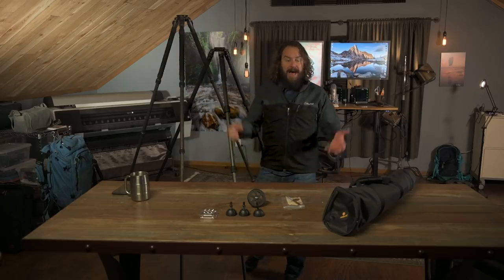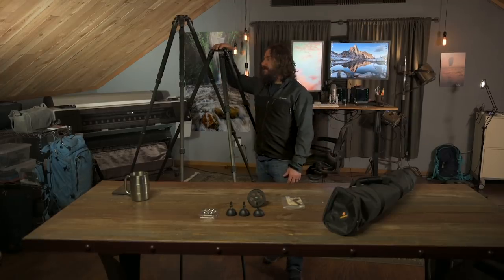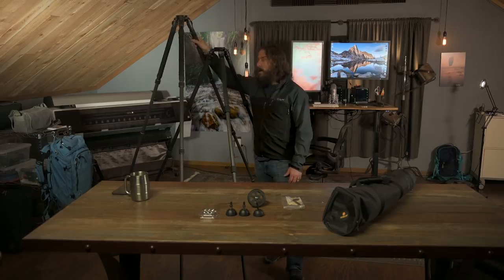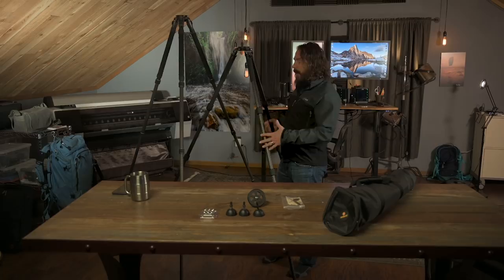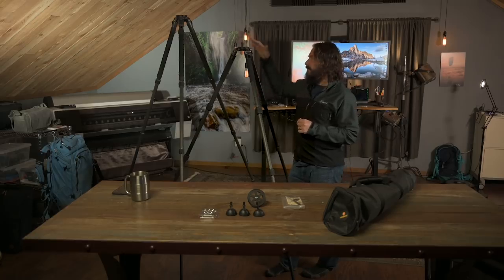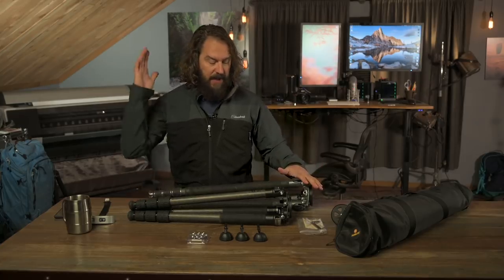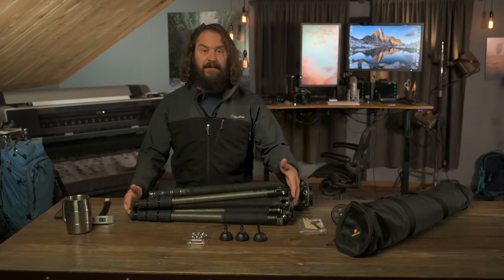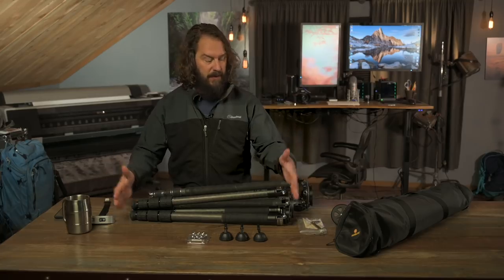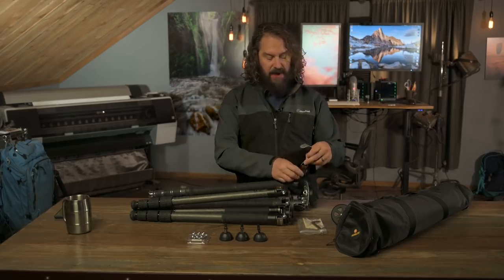Sometimes you want to get on a little ladder and shoot down at your subject — it opens a whole world of possibilities. The Robus 5570 isn't quite as tall as the Gitzo, but it's pretty adequately tall at 70 inches at full extension, just a wee bit shorter than I am. It's definitely a good versatile tall, center-columnless, adaptable systematic tripod. In terms of folded length, it's a few inches shorter than the Gitzo, making it a little easier to fit in a checked bag.